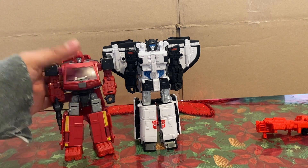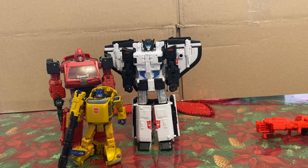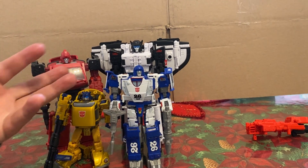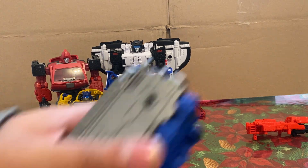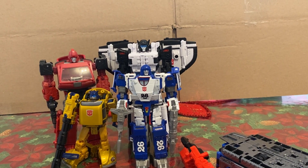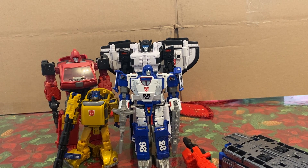Here he is next to a larger Siege Deluxe, and next to a shorter War for Cybertron Deluxe. There are some flavors of the War for Cybertron line. That's just a little size comparison. All this extra stuff makes him a Voyager — a Leader. I'm just gonna say this: a short train did not need to be a Leader. He could've gotten away with it at the Voyager price point is all I'm saying.